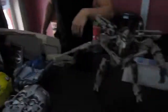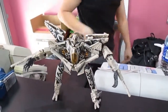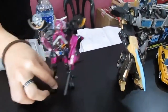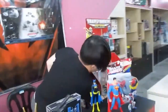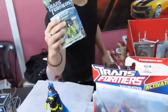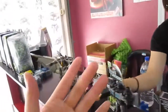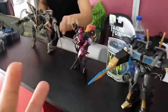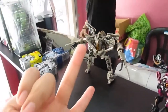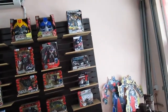The one Venus just transformed is a Voyager class. So what are the size classes? There are four: Legend is the smallest, then Deluxe, then Voyager, then Leader. Leader is the most complicated and biggest of all. So there are four classes total.